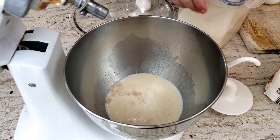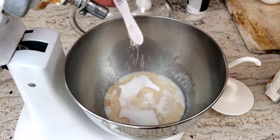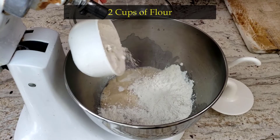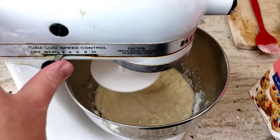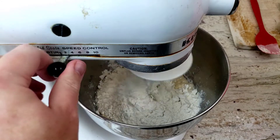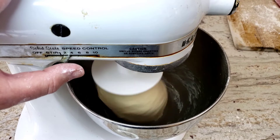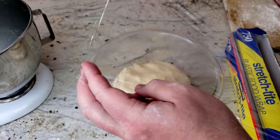So try again. Once the yeast is foamy, add a quarter cup of sugar, half a teaspoon of salt, one egg, a quarter cup of melted butter, and two cups of flour. Mix on a low speed until well combined. Then begin to gradually add one extra cup of flour until the dough is no longer sticking to the bowl. Increase the speed slightly and let it knead for five minutes.